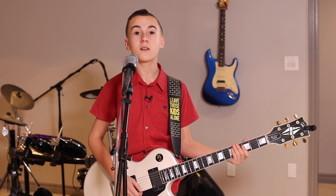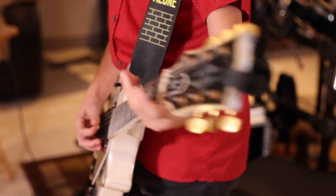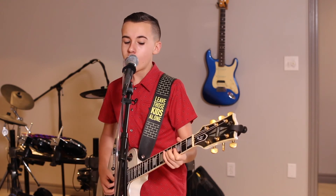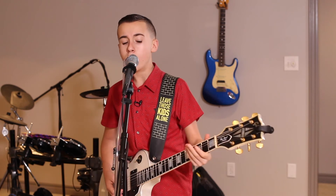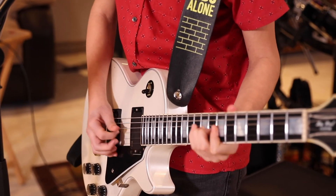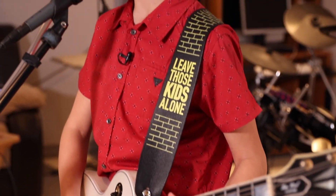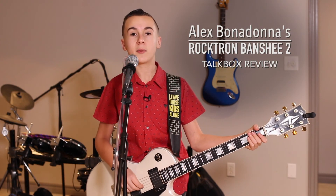And the most famous talk box song of all time — Do You Feel Like We Do? Do you feel, do you feel like we do? Here we go.